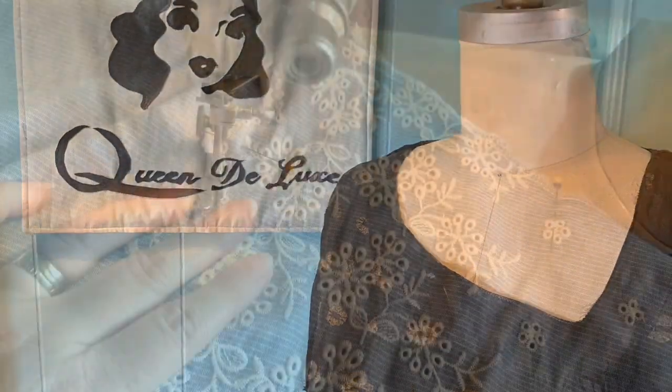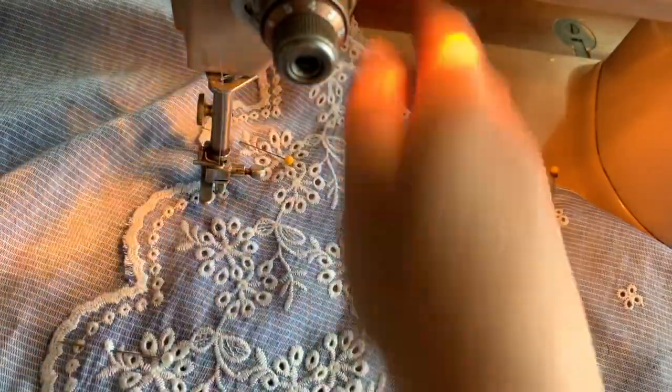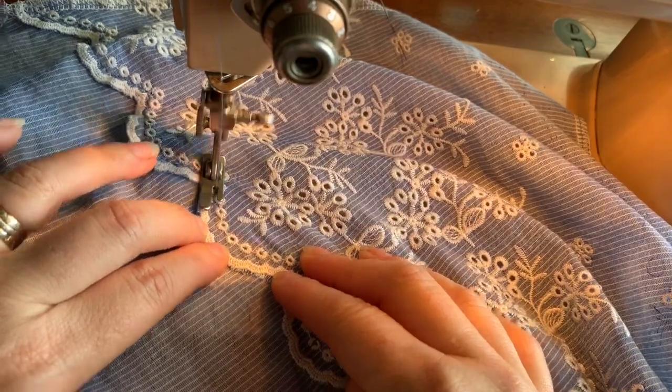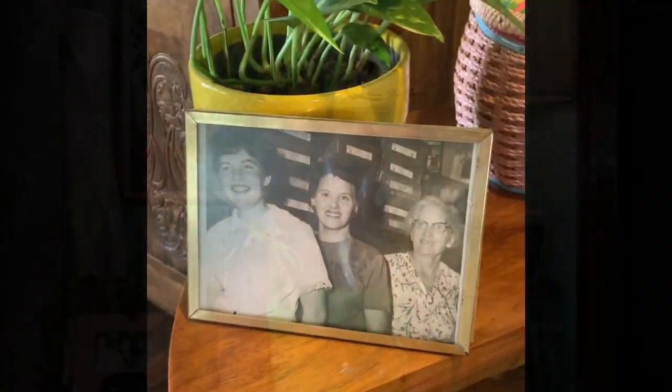Welcome to Queen Deluxe. Let's do some vintage sewing. Hello my lovelies. This time on Queen Deluxe we finish my Regency gown.